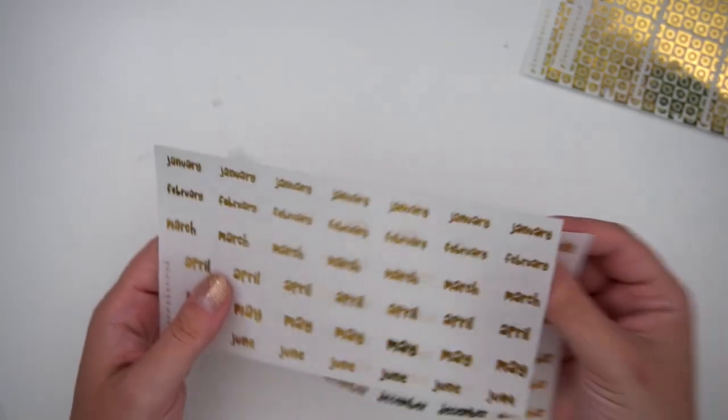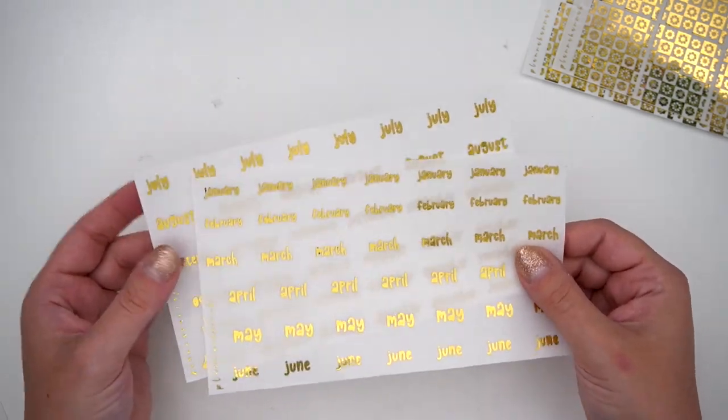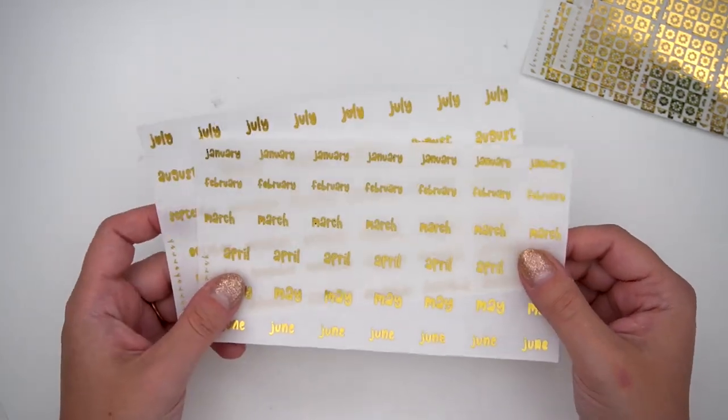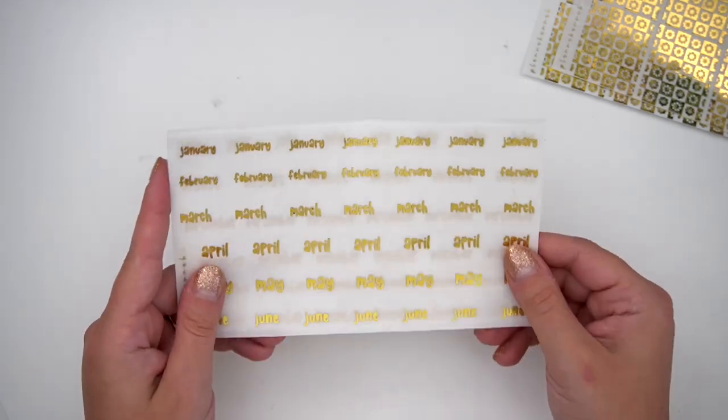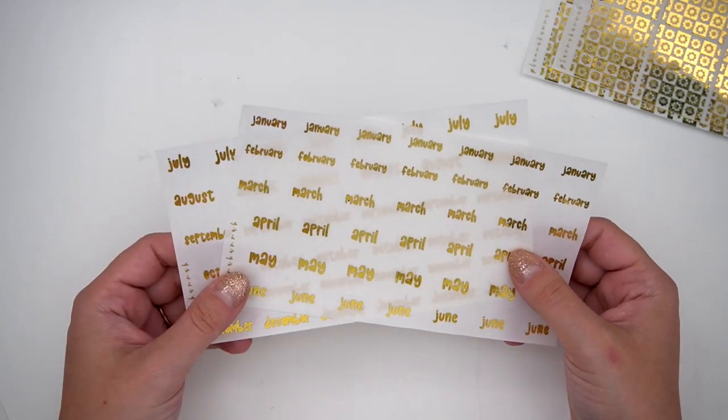Then I picked up the font of the month for last month in sparkly gold, which is similar but a little bit warmer than my champagne lights. I'm going to put this with champagne lights because I don't have any champagne lights months. So I'm just going to put those in that binder so that I have them for whenever I need months for a champagne light spread. And again, that's her pixie gold.